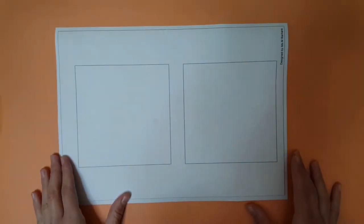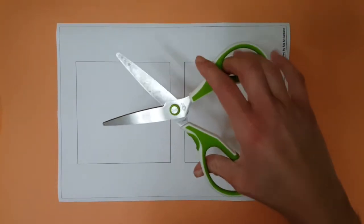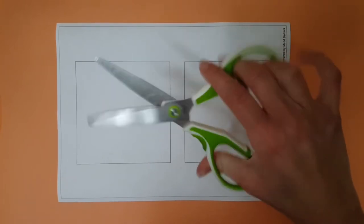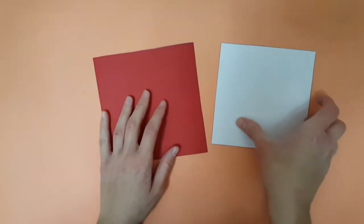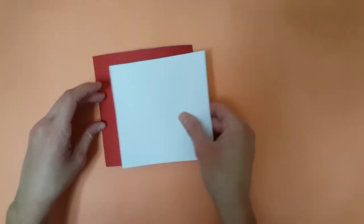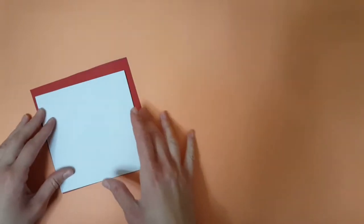Now do the same for pattern 4, however you only need one copy of this pattern, as there are already two patterns on the same sheet. Now same as we did with the patterns in part 1 of the video, we're going to be sticking the cut patterns on colored cardstock.